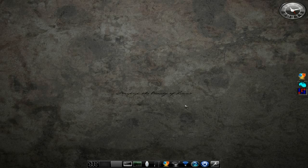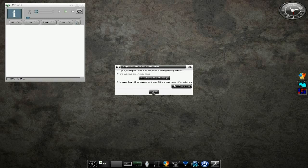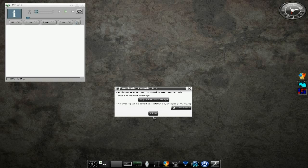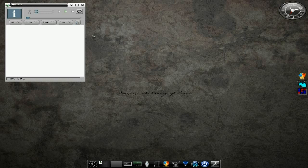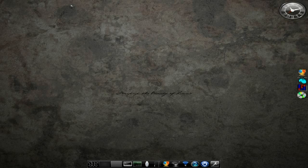I'll open up the CD player just so you can have a look. There we are. I had this error when I ran Grub, but nothing really happened — that's fine, hunky-dory. It will play your CDs. It'll minimise down to the side as well.